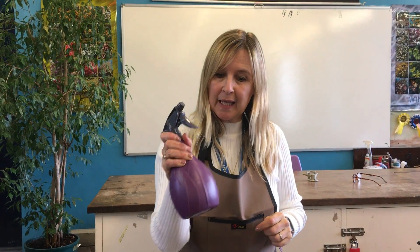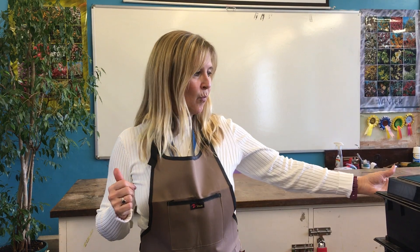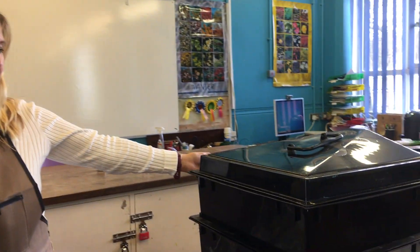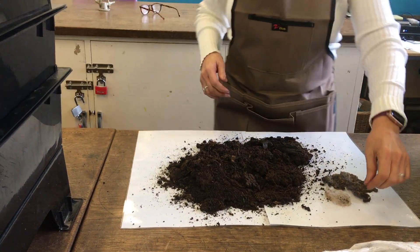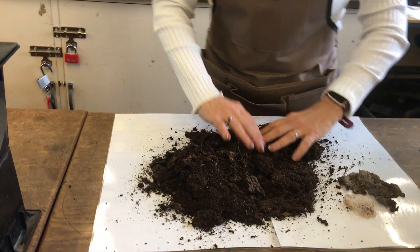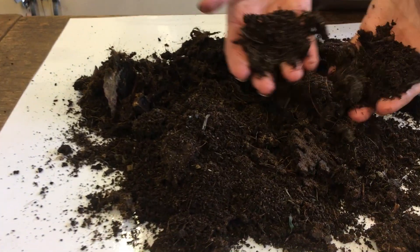I've got a little sprayer here for dampening things down, because worms like damp conditions. So that's our equipment. We've also got some worm compost here that's been made earlier which I'll show you. It's very dry - this has been hanging around for a while - but this is worm compost.